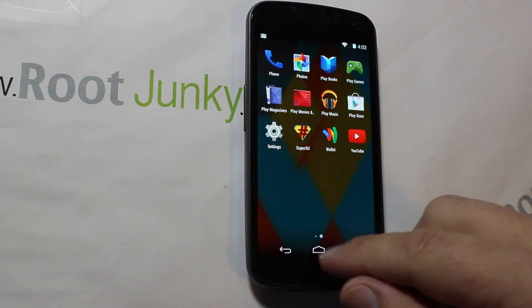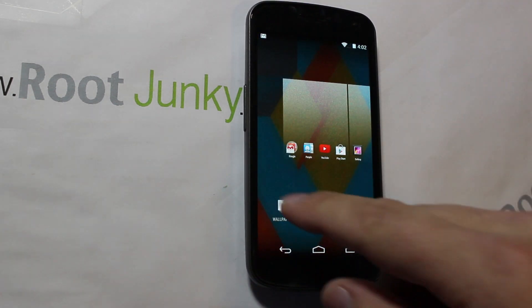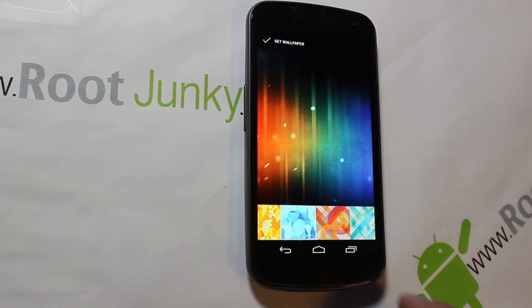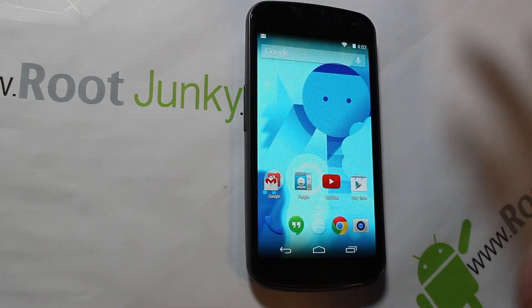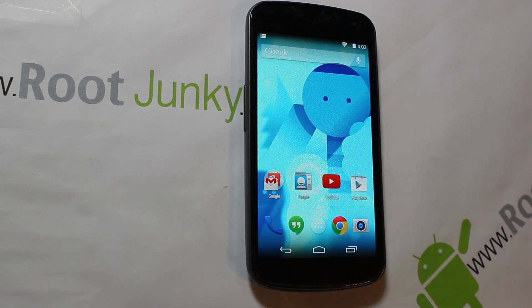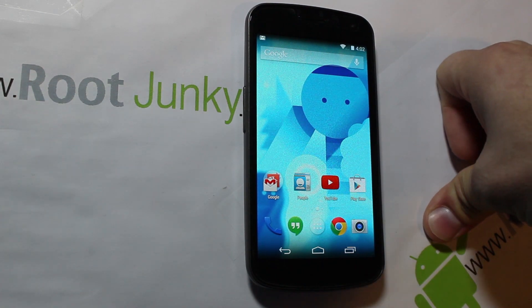Everything else is fully functional — awesome. You've got all the new wallpapers right here that come with the launcher. Just to show you, go ahead and hit Set. It does have that full screen stuff — you have the grayed out bars on top and down here everything's clear. Very very nice, I like this new Google Experience a lot.